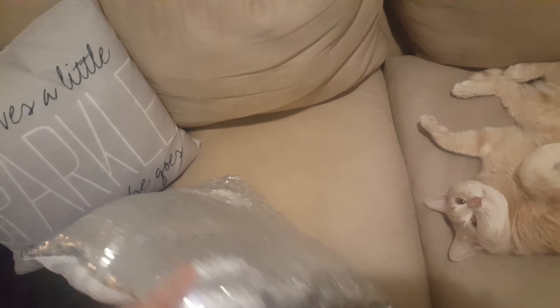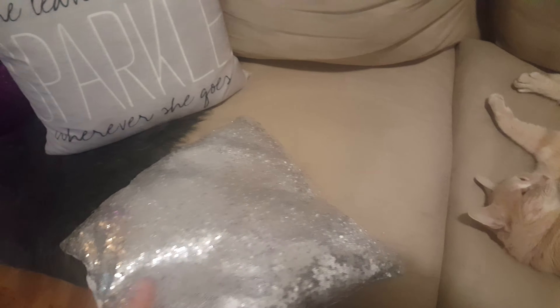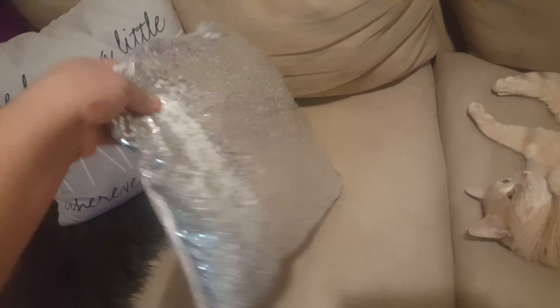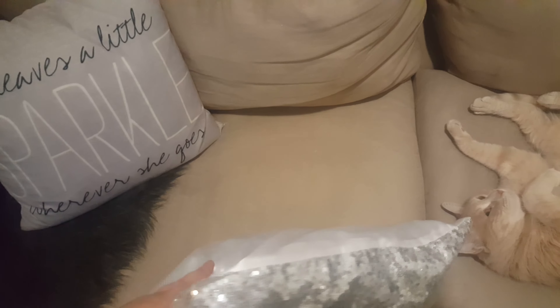I flip them inside out, zipper them back up, and wash them, and they're really good to go. So far they have lasted for a pretty long time — they're very durable.